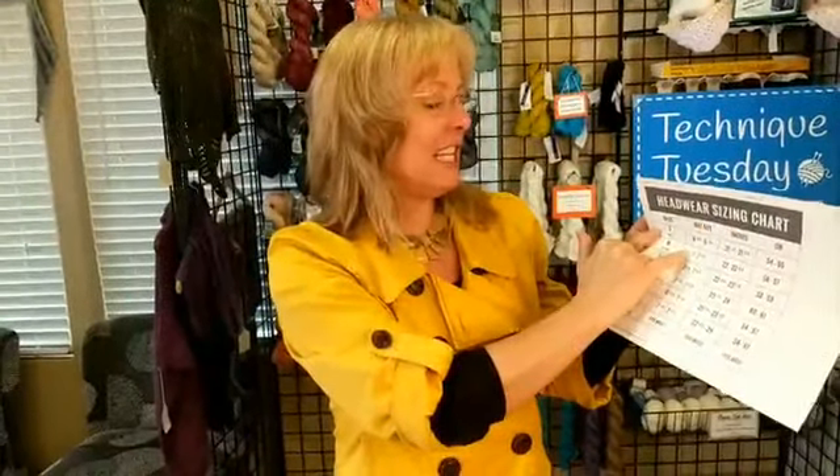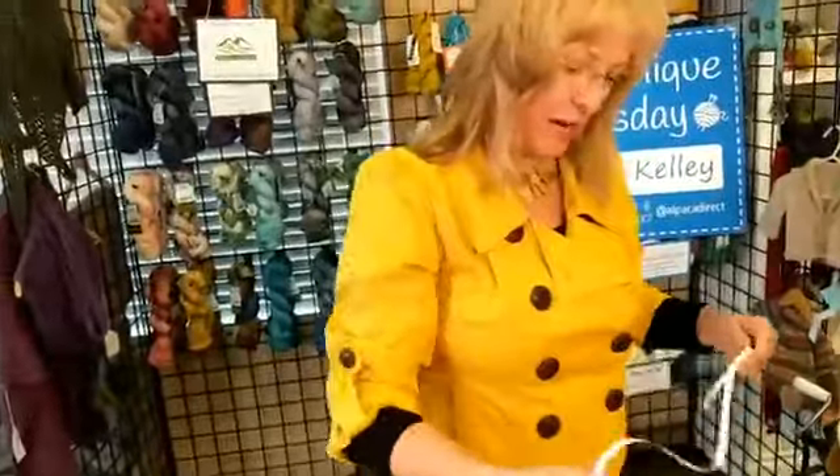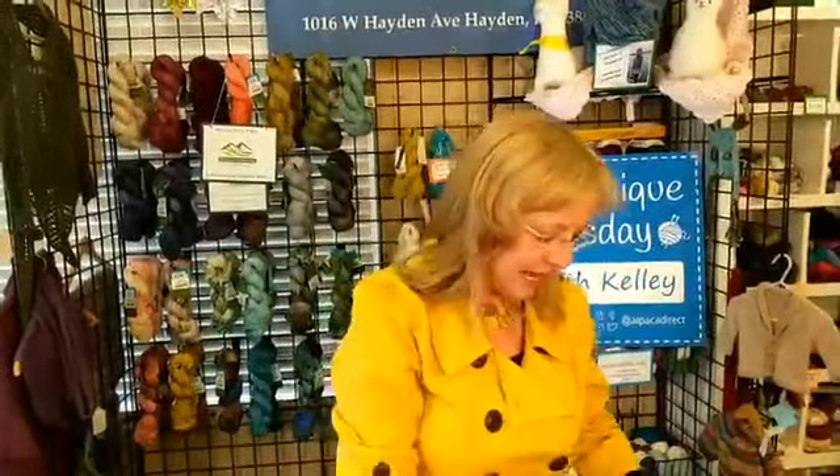Usually hat sizing says seven to seven and an eighth. If they're talking about when it's laying flat and you're measuring it across — on this one that's been stretched out, it's ten inches. But if you look at it on my head, it's pretty loose, kind of baggy. Some people really like baggy hats because they feel good and they don't squish your hair or give you the bed head look.